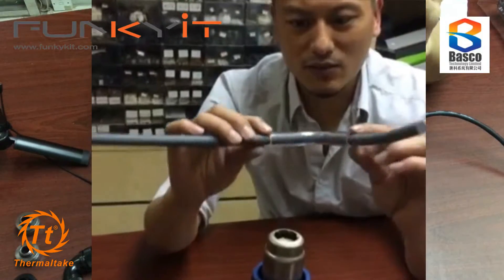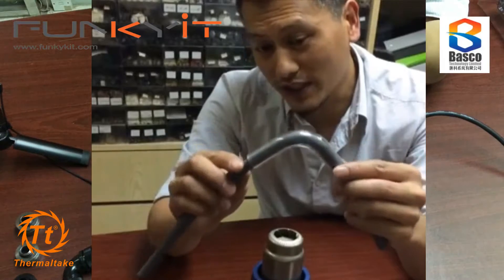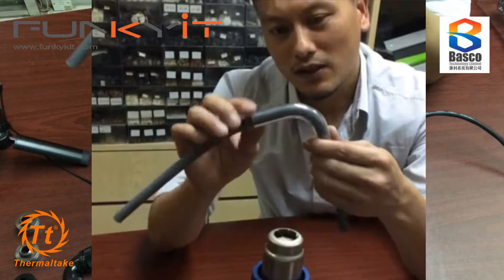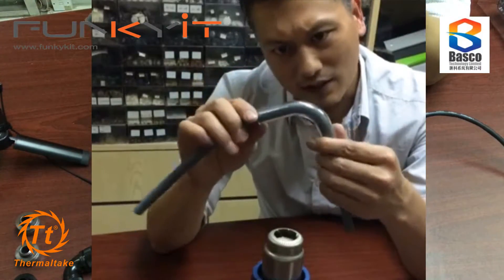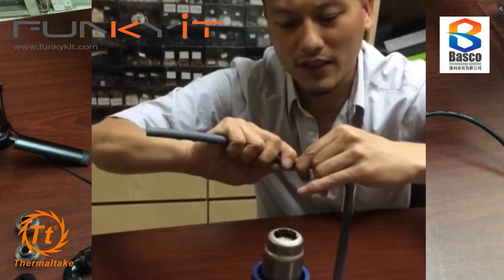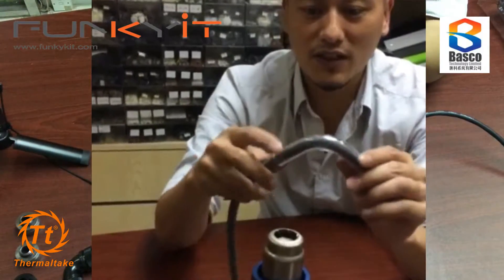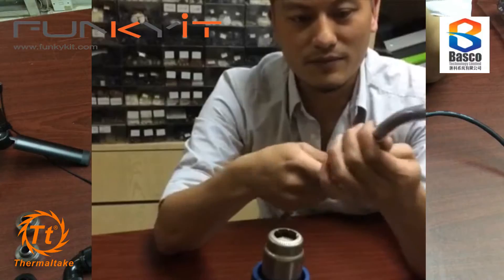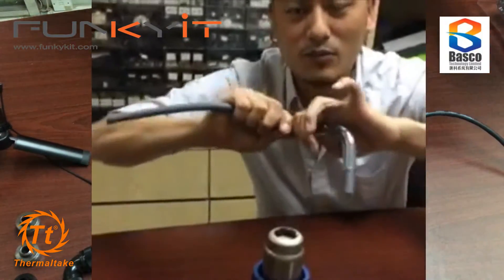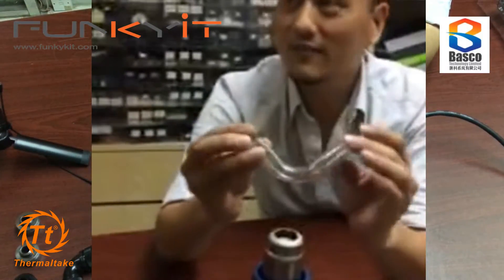There you go, there's your bend - I didn't do it that well actually. The good thing is you can remold it - just heat it up again. It's got a little kink on it. Then what you do is pull the insert out. I think I did too much on one side. There's your bend - that's how simple it is, just like that.